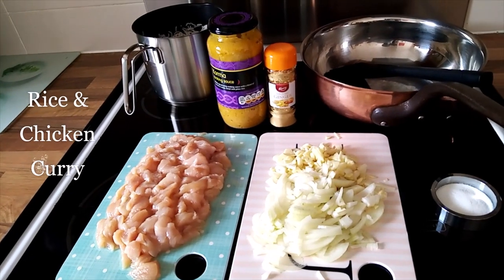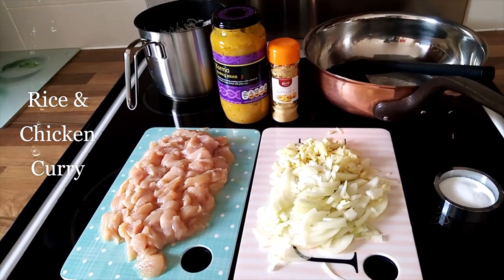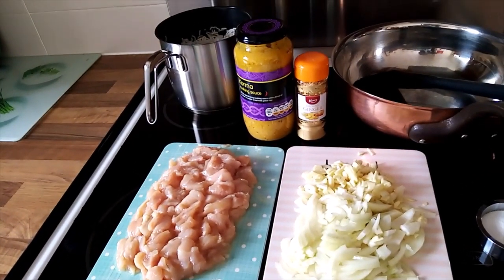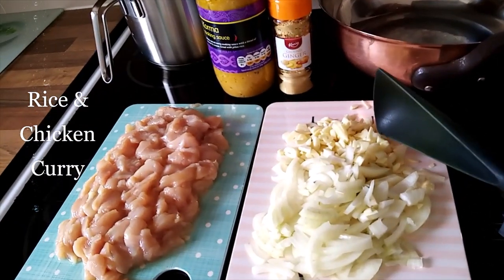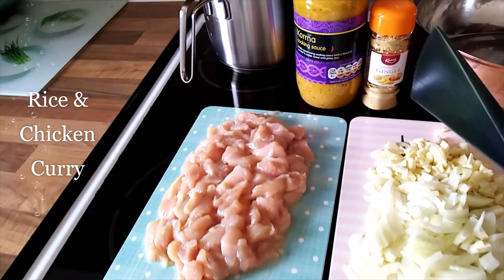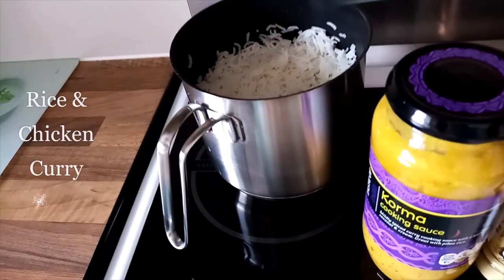Hi guys! Today on the menu we have rice and chicken curry. I have my pot here, already chopped onion and garlic, salt, chicken, ginger. I love ginger in all my food sauce, and I have my rice there.